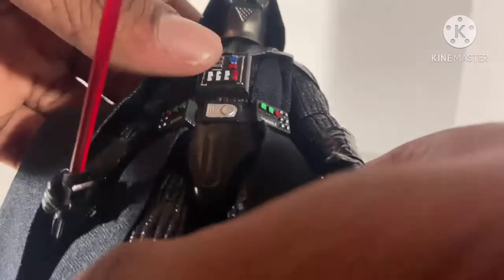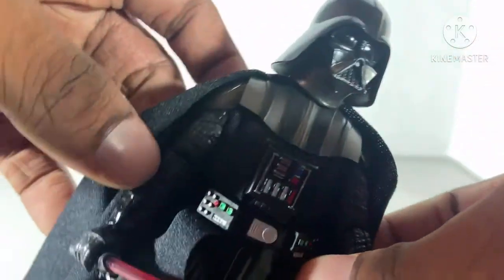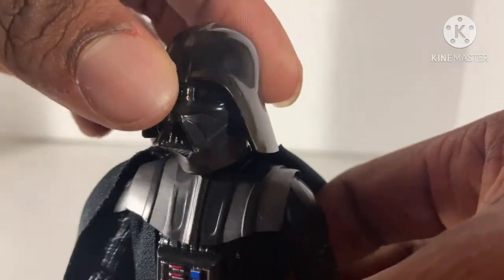Paint detail — what does it look like? Well, there's a little smudges. That's pretty sad. But besides that, I like the paint details. The helmet looks just like the one from the movies.